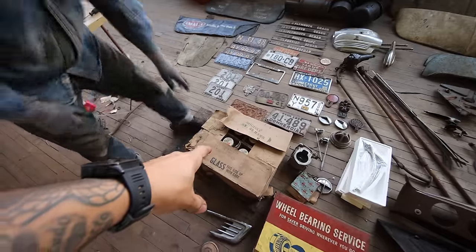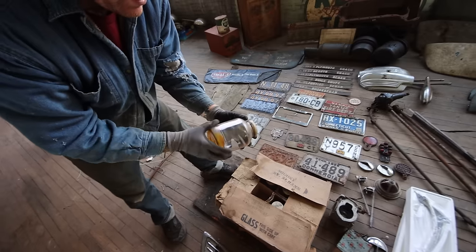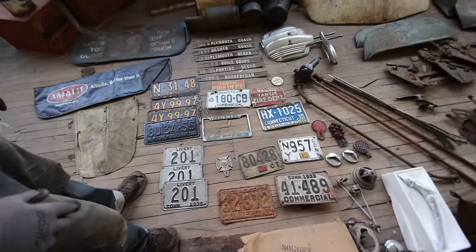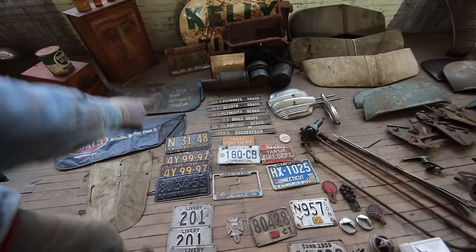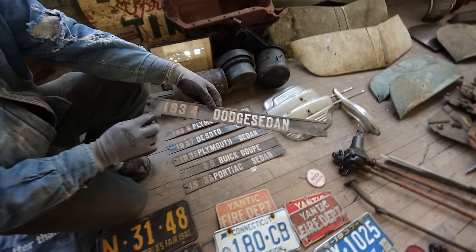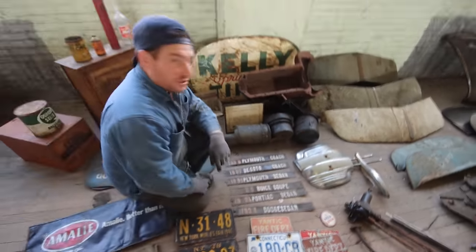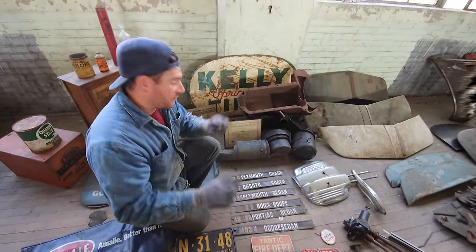A bunch of neat old license plates. Got a whole case of old oil bottles with a Mobiloil logo on them — neat for a shelf display, missing the paper labels, so we'll probably sell them one by one. Yantic Fire Department plates — kind of cool. And we'll probably be selling all of this stuff for the most part. One of my favorite things we got: Mike found these in the basement of the house from an old used car dealership — old car stickers. 1934 Dodge sedan, '38 Pontiac sedan, '35 Buick Coupe, Plymouth sedan, '37 DeSoto coach. Hopefully people with these vehicles can find them and put them in their cars.